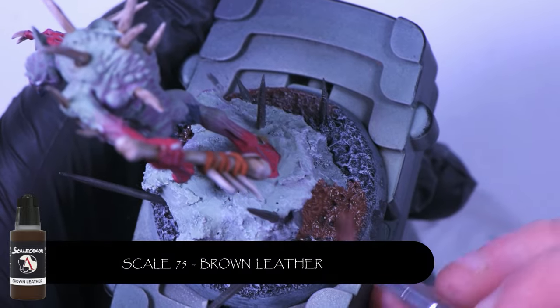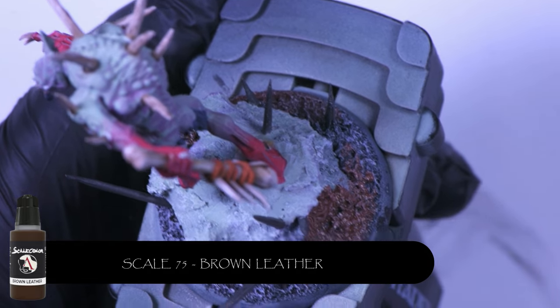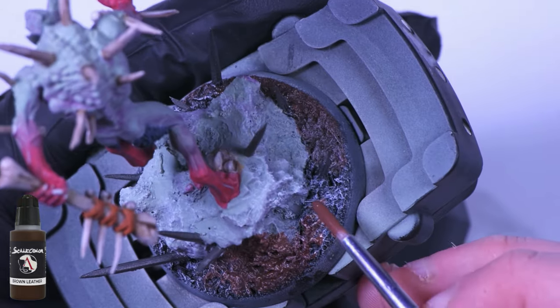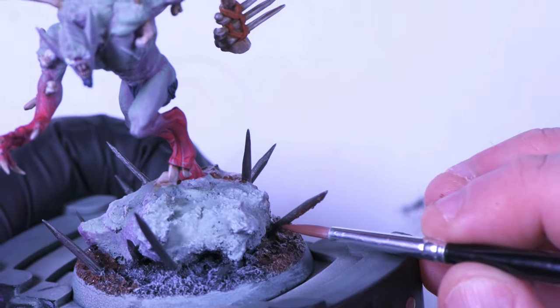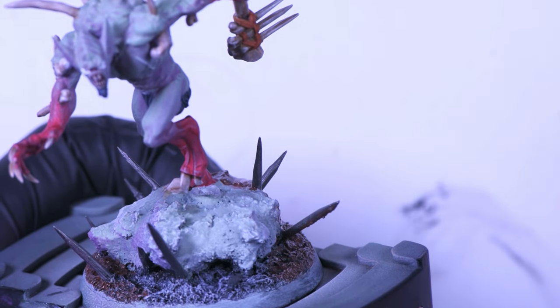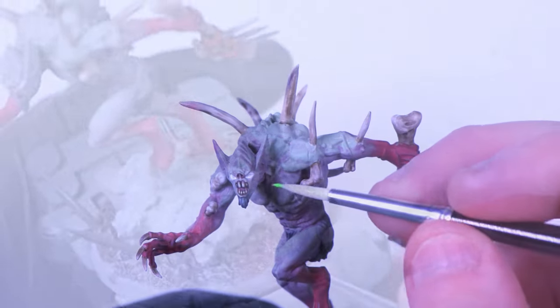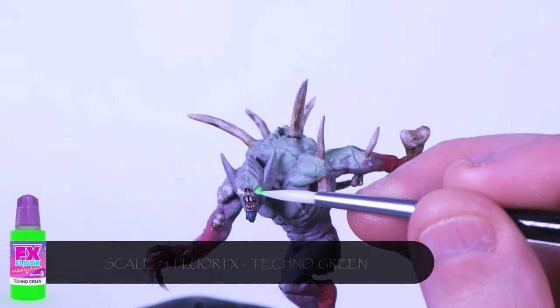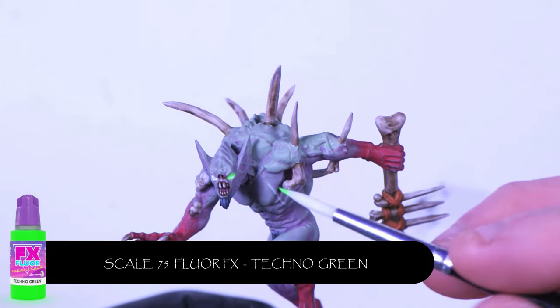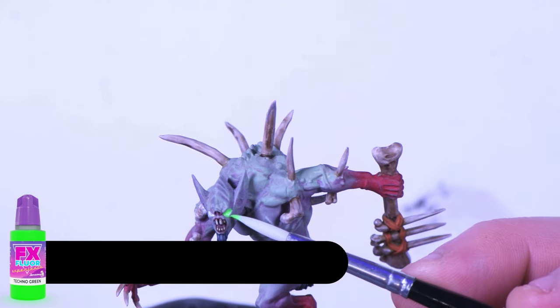Next up I'm coming in with Scale 75's Brown Leather — it's a nice medium brown, not too light, not too dark. When you put a wash on there it gives you a bit of variance in the colour and tone. You'll see on the underside of some of the spikes there's dirt, because I actually put some ground texture on them. I'm tying the brown leather in with the base to transition between different elements and connect everything to its environment.